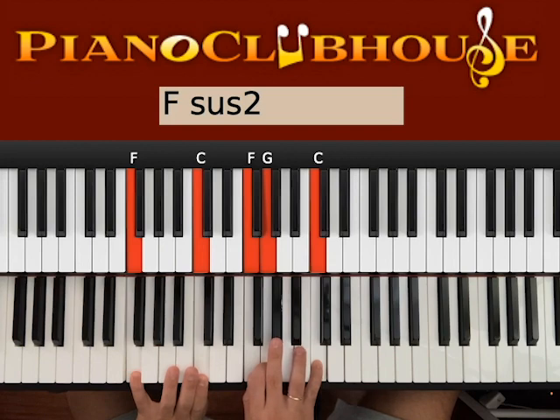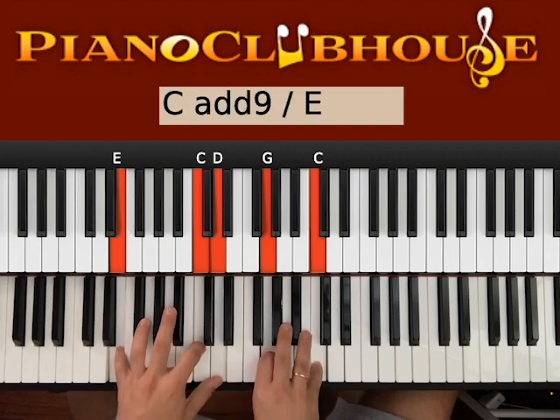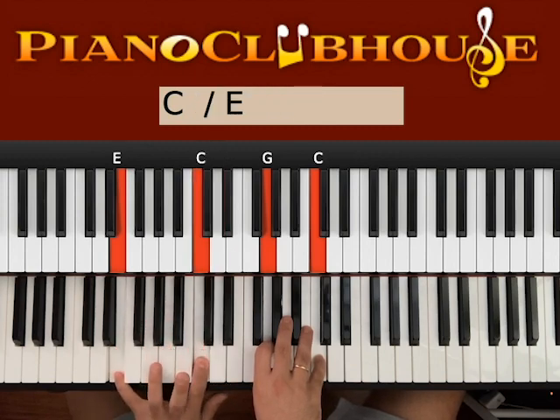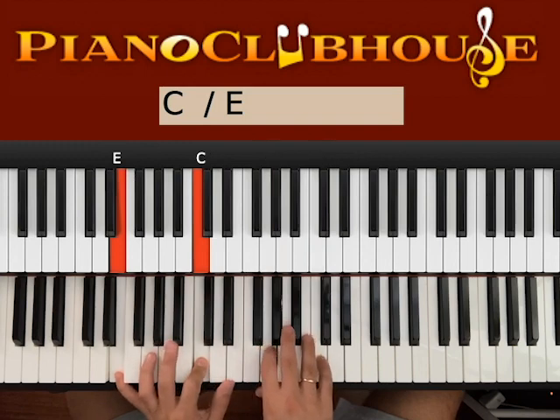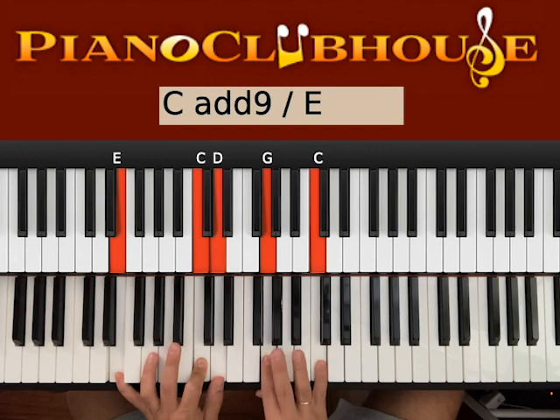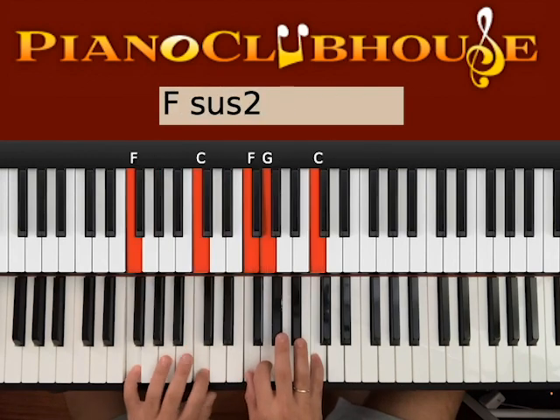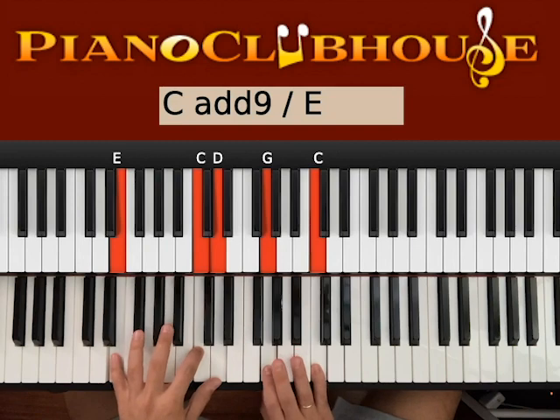F major: F and C on the left, F, G, C on the right. And then we go to C over E. We have E and C on the left — it sounds pretty good if we also have the D. Right hand: G and C. So the progression is A, G, F, C over E.